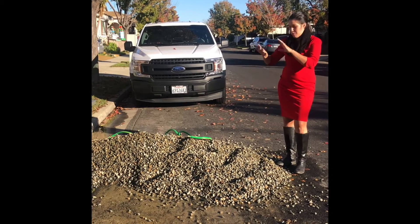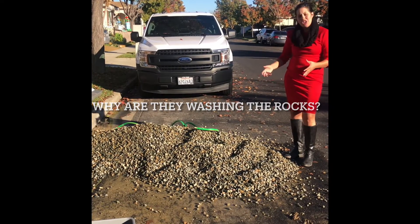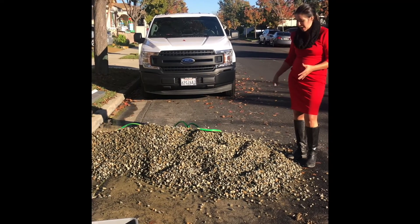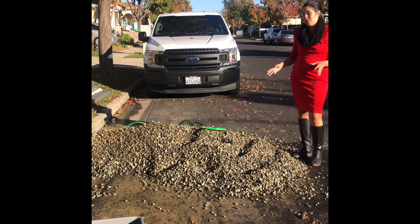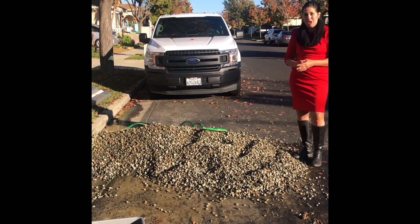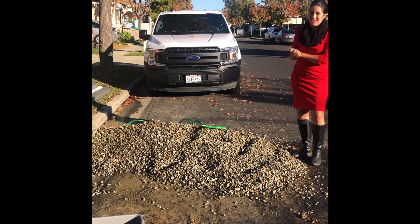You'll probably see this big pile of rocks when they're installing your French drain and then you're going to say, why are they washing the rocks or watering the rocks? Well, they're getting all the dirt and all the sediment off the rocks before they put it into your French drain. So don't worry, it's just a part of the process and washing your rocks is a-okay.